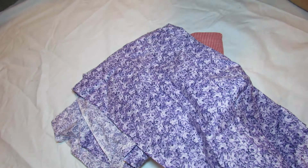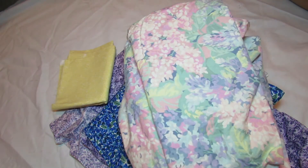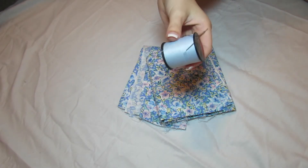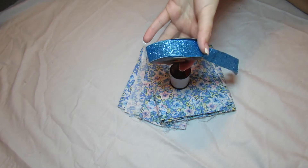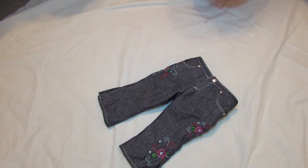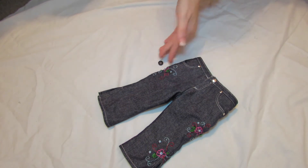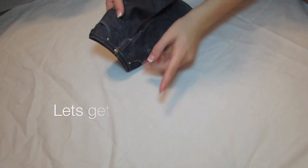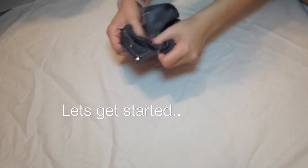The materials you're going to need to start this project are a piece of paper, scissors, a pen, and the fabric of your choice. You're going to need thread and a needle that matches your fabric and/or a sewing machine. Optional items include a ribbon, American Girl pants, a button, and liquid stitch, which is also a glue.